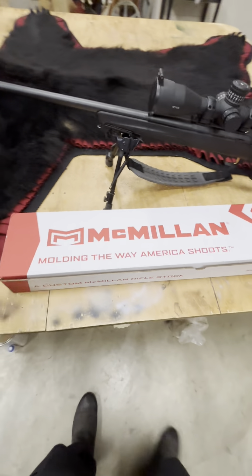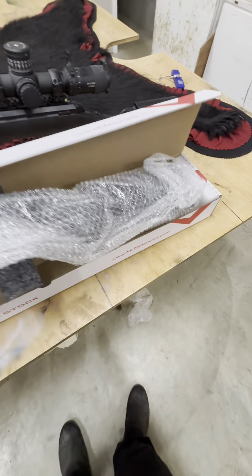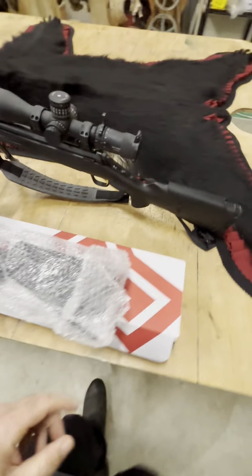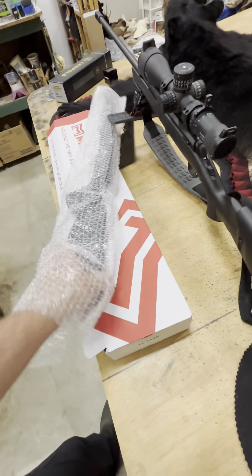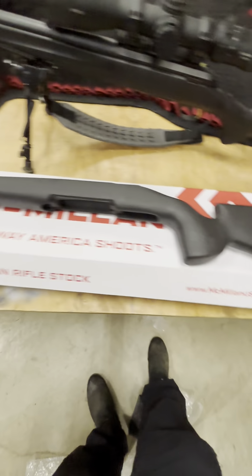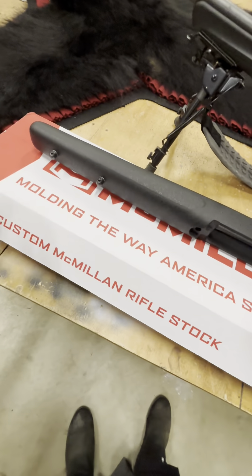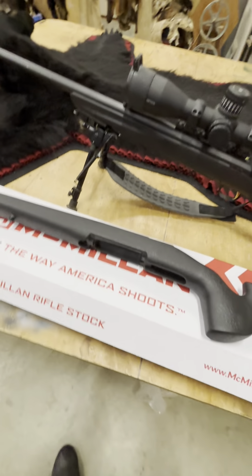The stock I chose — they don't have carbon fiber, but it's light nonetheless. It only weighs, it says 31 ounces, but it weighs on the scale more like 1.7 pounds. It has sling swivel studs, which are okay — not my favorite, but there's not a lot of options for the X-Bolt.